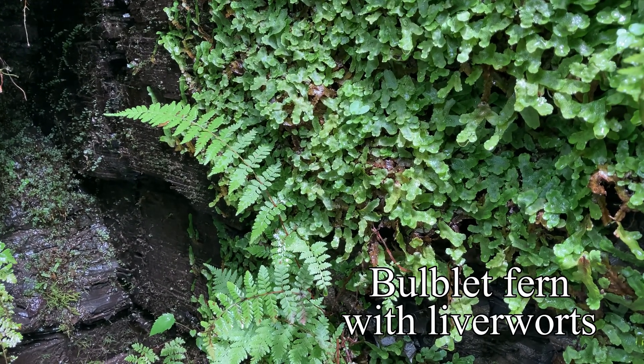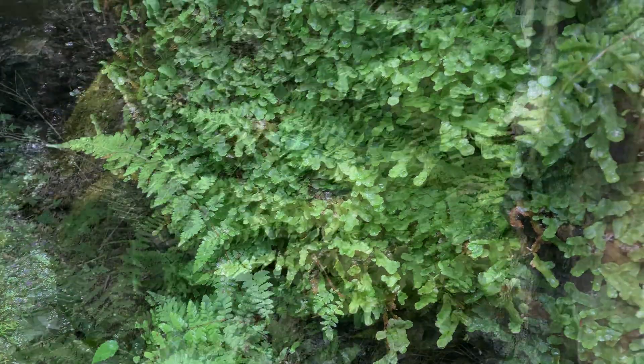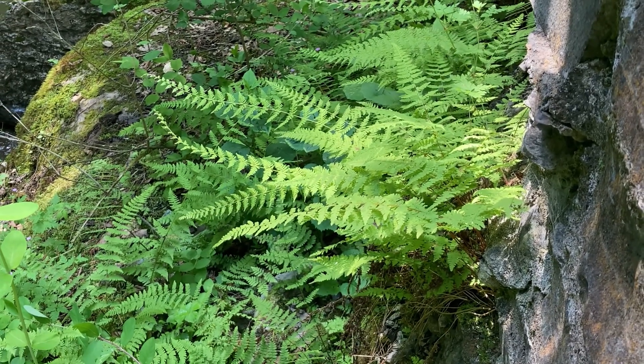They also grow on talus or broken stone slopes, and even in free-form clusters in the woods. But there's something about them fluttering straight outward from stone, precariously catching light where they can.